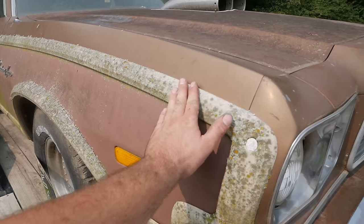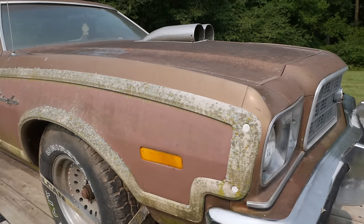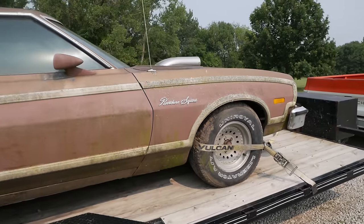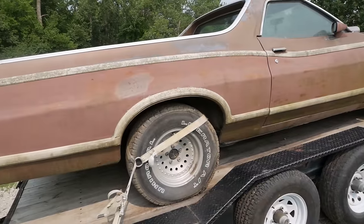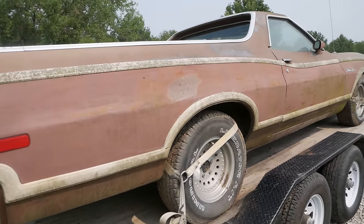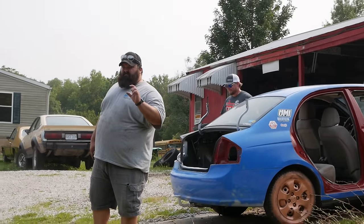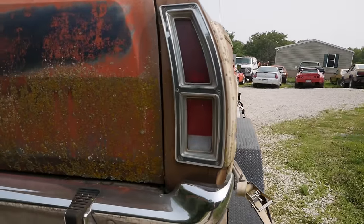I've got my brother Cody here and Buff from Buff's Garage. We're gonna try to get this thing running for the first time in about 10 to 12 years. There's significant growth on this thing. The old guy I bought it from did not want any filming done at his place. He said it last ran three years ago — I think he might have forgotten just a little.